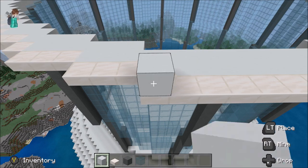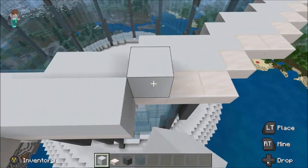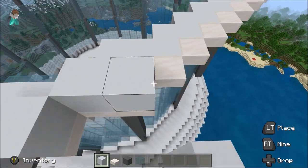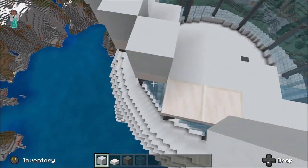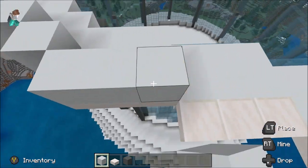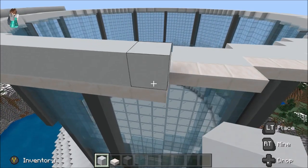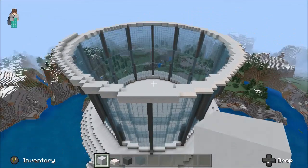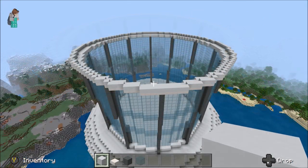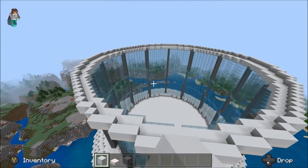Again, like you did over here, place white concrete on every single slab you see — put it everywhere, all the way around. On every single slab that's exposed, just place white concrete on it, and it will look like this once you're done. Just do that all the way around.